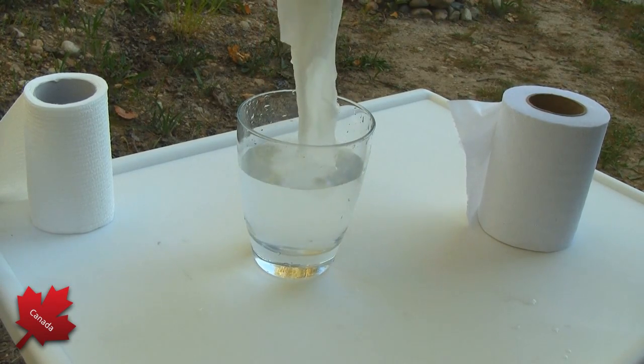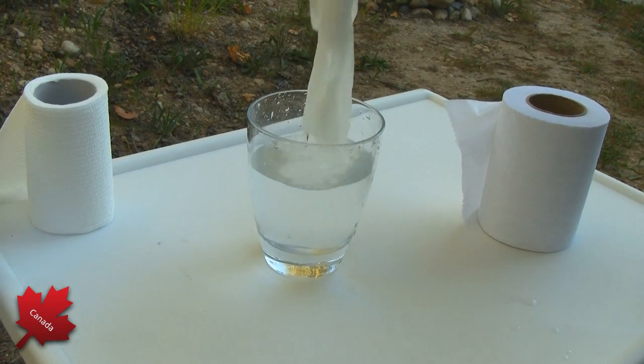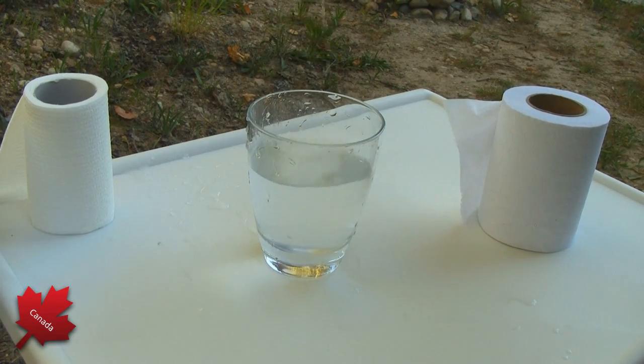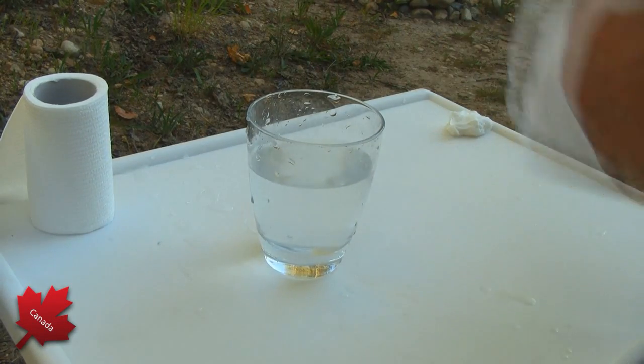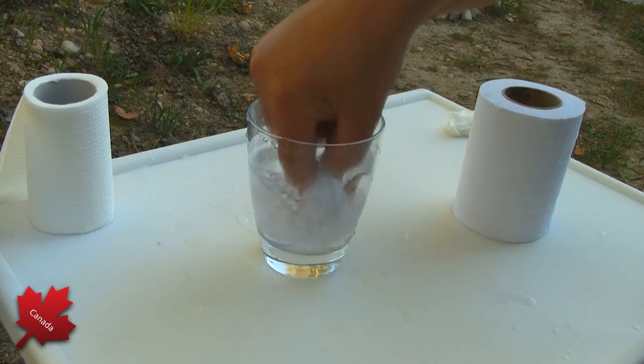It's no wonder that the black sensors get all clogged up because of stuff like this — look how strong this toilet paper is. And I'm gonna just pull this out and we'll do the RV grade one more time. Look how quick this disintegrates — immediately.